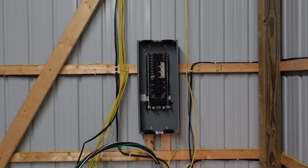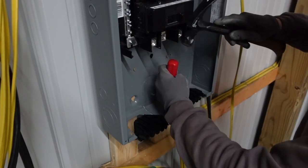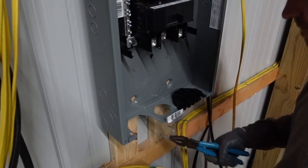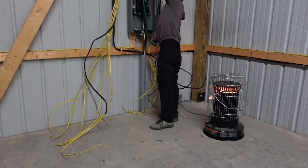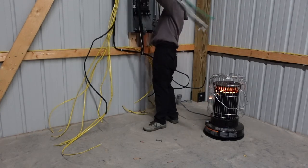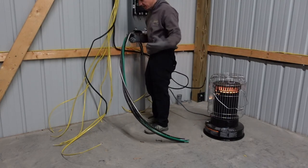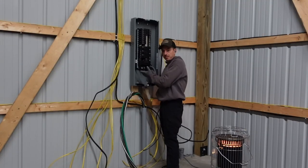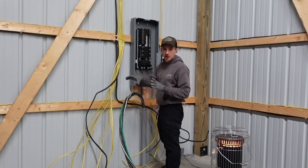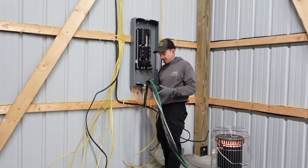Now we are on to trying to get the box straightened out. We're obviously a touch long on the cable coming in, and I'm going to leave myself some extra because I don't know how to stretch this if I'm short. I'm going to leave the actual hookup of the box and the meter to a real electrician because I don't really want to fry myself.